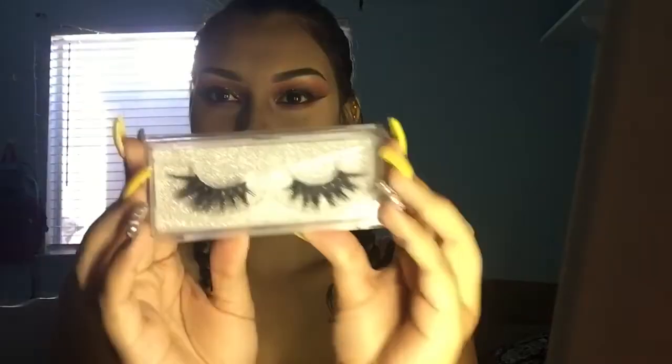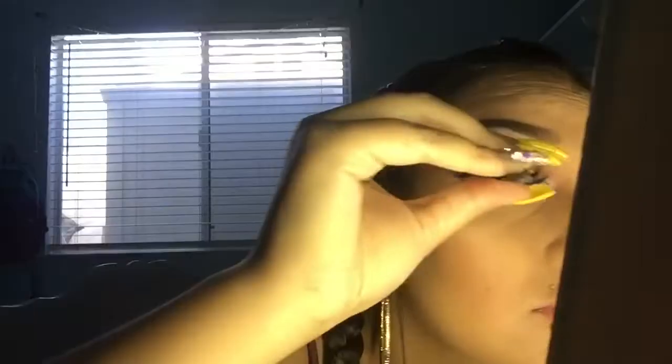Now taking my Milani Make It Last Setting Spray, I'm going to spray that all over my face to set my makeup. I'm going to be taking these lashes from AliExpress in the style D117 and applying those — I did apply mascara already off camera. Now taking this NYX Suede Matte Lip Liner in the shade London, I'm lining my lips, and I'm taking this Wet n Wild liquid lipstick in the shade Give Me Mocha and applying that to my lips as well.